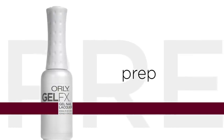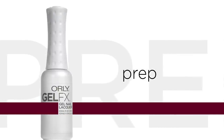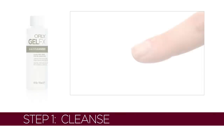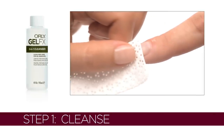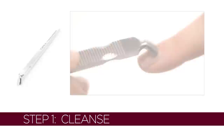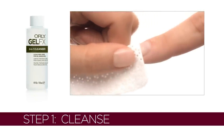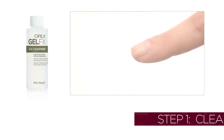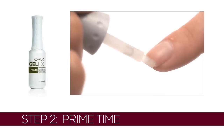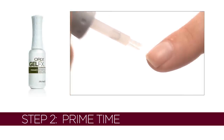Get started on the right foot — or hand, for that matter. Long-lasting color needs a solid foundation. Use GelFX 3-in-1 cleanser to sanitize nails, push back cuticles, and remove excess oil. Using the vitamin-infused GelFX primer, lightly prime the tip of each nail. Avoid the surrounding skin and let air dry.